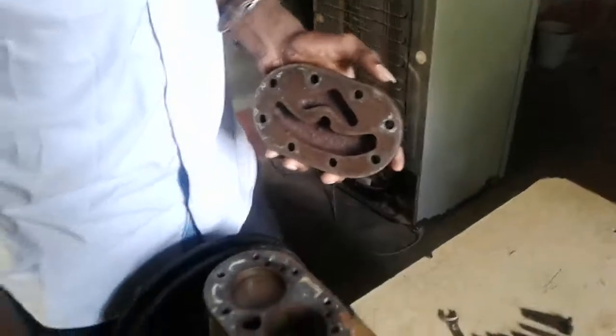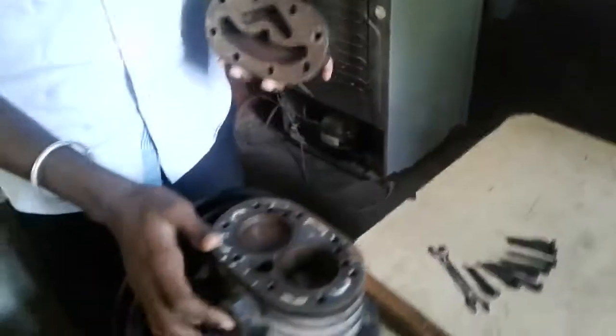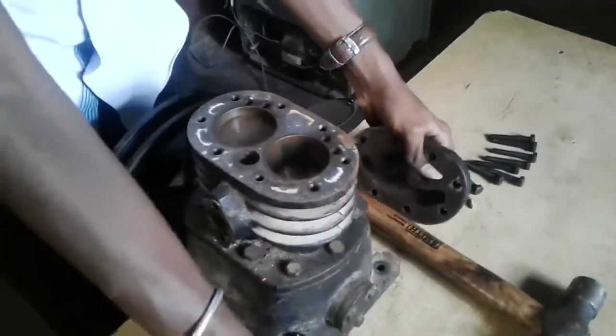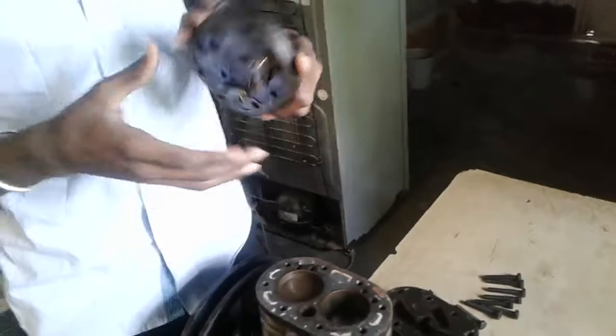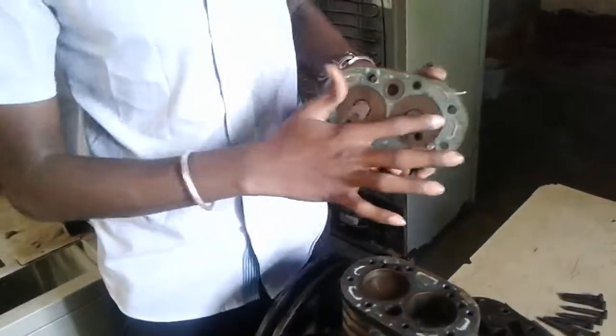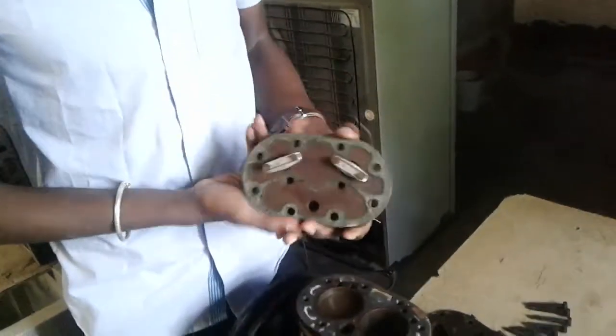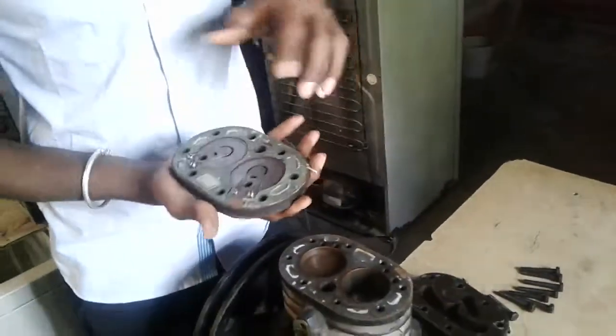Once the suction section has been hidden, the second section is here. This is the valve, this is the valve plate, and this is the suction plate. Next is the discharge plate. This is the compressor.